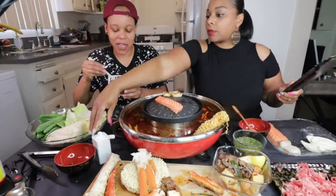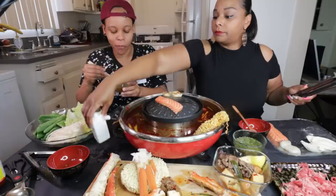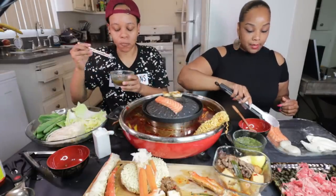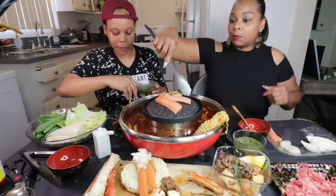Have you joined our live the other night, y'all? Thank you. We had so much fun with y'all. It's turned up.